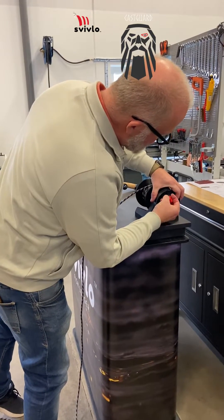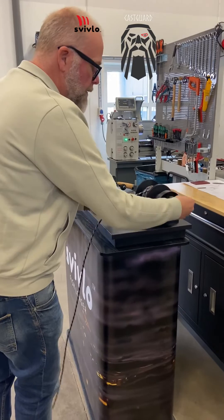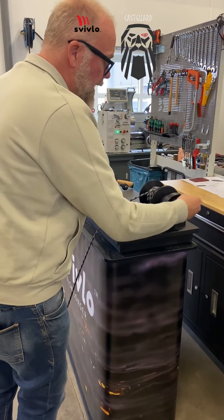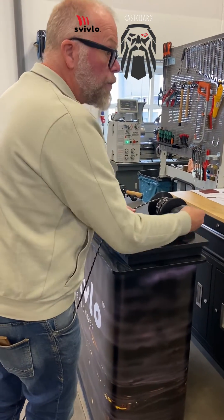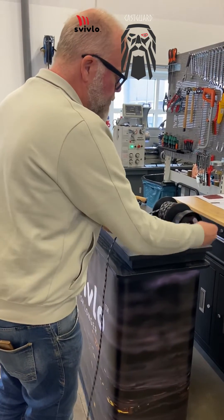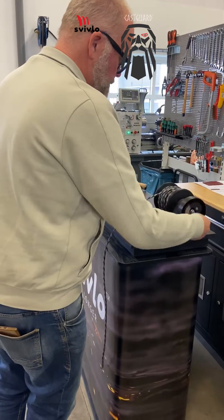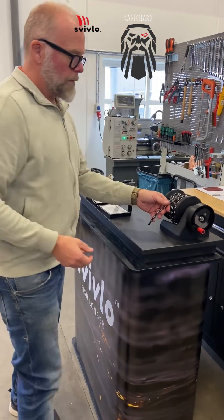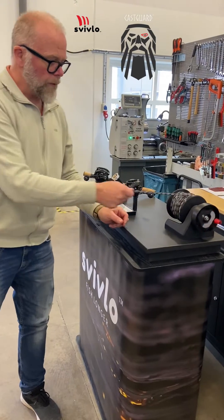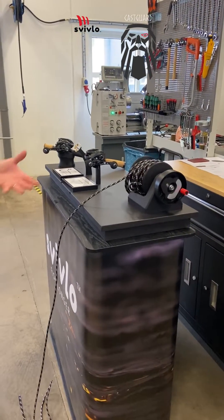I'm going to reel this back in and I'm going to deactivate Cast Guard. So this is how a normal spool would act without any brake system. Pulling the rope — and this is what happens.